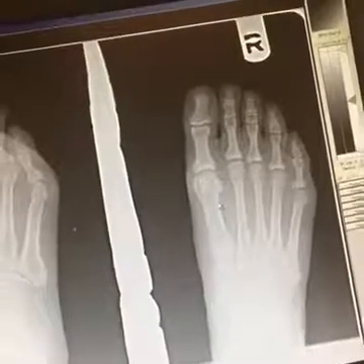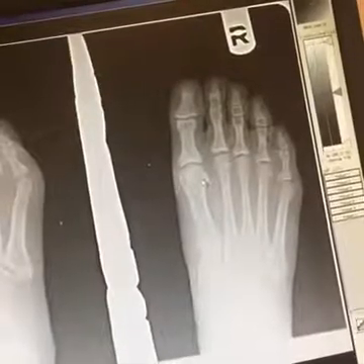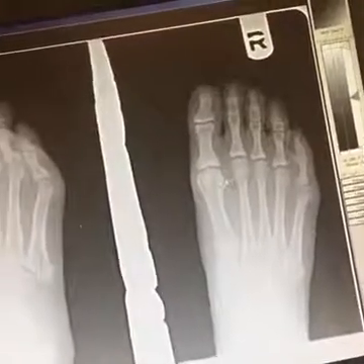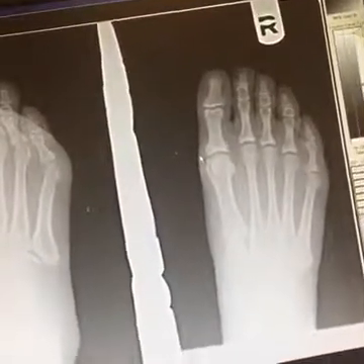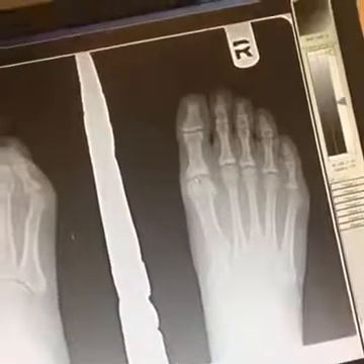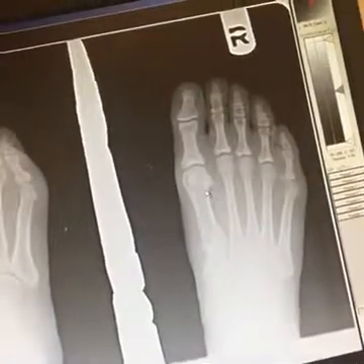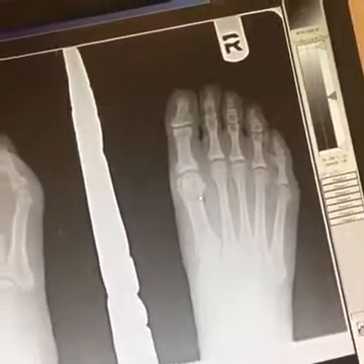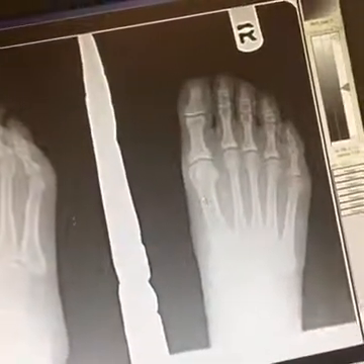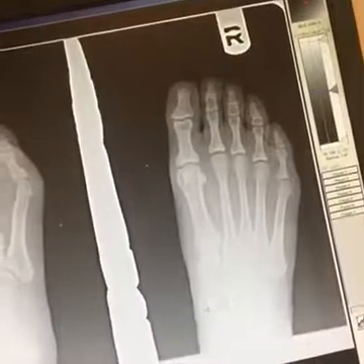Looking here, we see the sesamoids — two bones underneath your first metatarsal head that lie within the tendon of your flexor hallucis brevis. Just like your kneecap or patella, the purpose of the sesamoids is to help transmit forces. Without sesamoids, we would not be able to ambulate and transfer that amount of force through the first MPJ. The flexor hallucis brevis retracts and pulls the sesamoids back when you push off, so you're not rolling over them. If you throw off the timing of push-off at the first MPJ and don't get those sesamoids out of the way, that is how you can get sesamoiditis and sesamoid fractures.